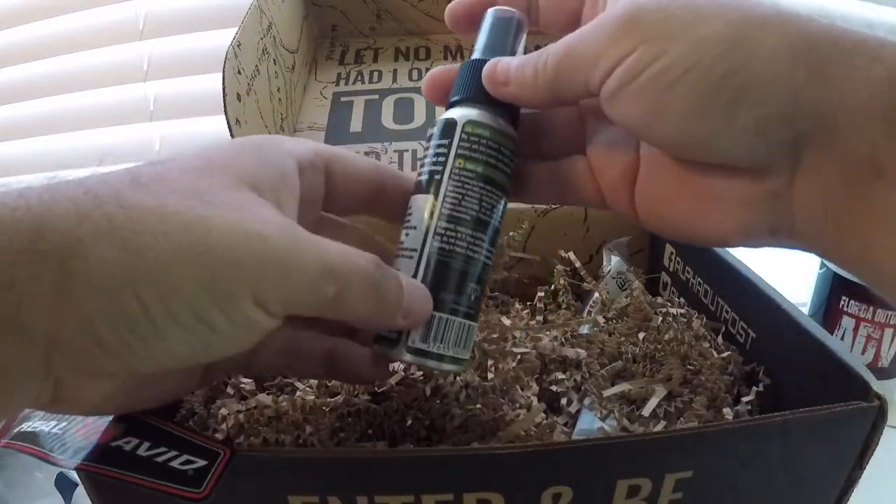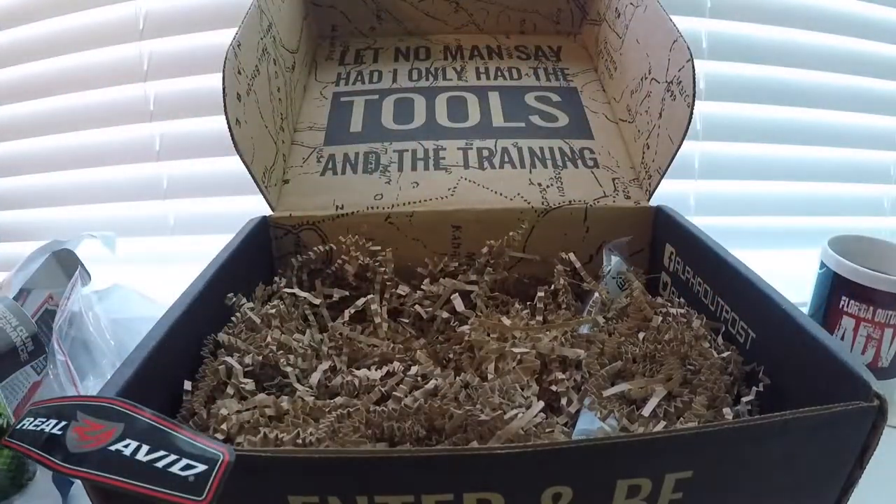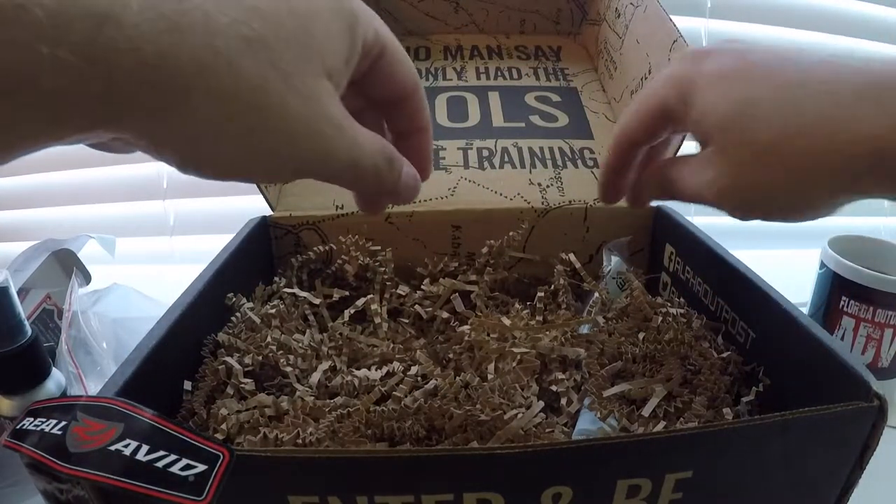Green gun oil — spray. Keep your guns lubed.